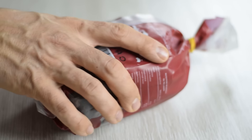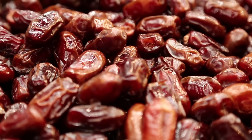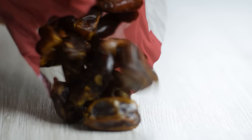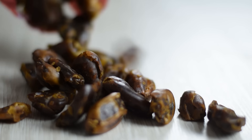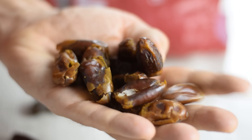In this recipe I decided to use dates to sweeten the mixture. The easiest thing to do is to use store-bought date paste, but you can make it on your own. You don't need expensive magical dates for this — the regular and more affordable Medjool dates will do the job as well.